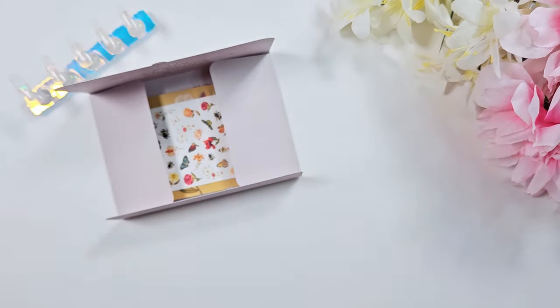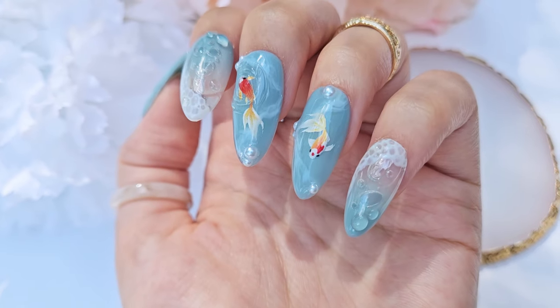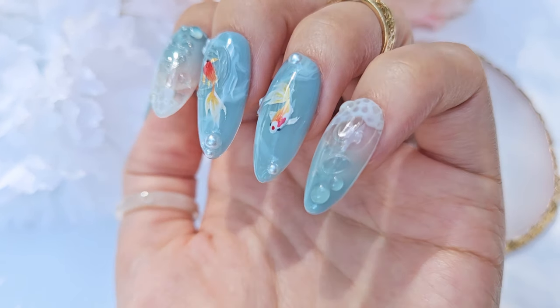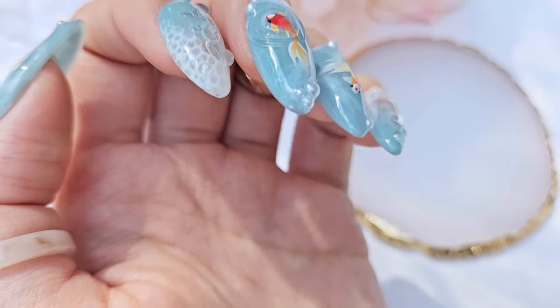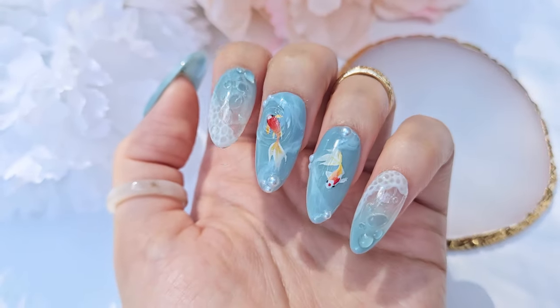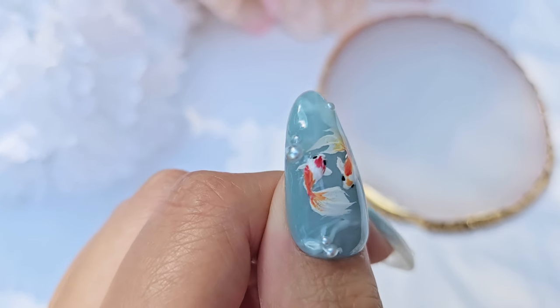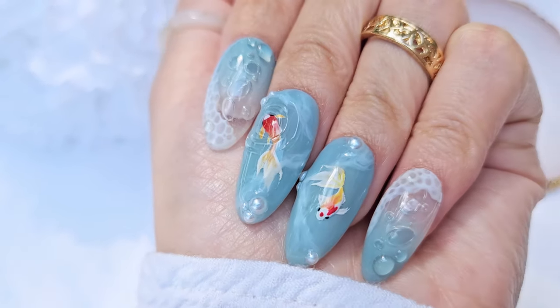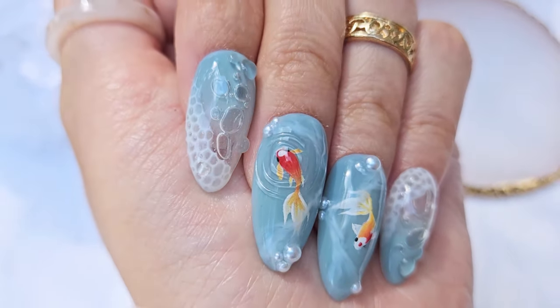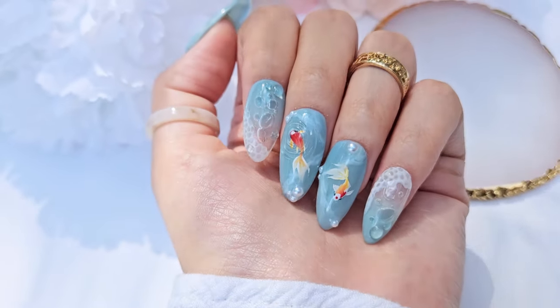Hi everyone, welcome back to my channel. This is Kai, and today I have for you this fun summery koi set. It was my attempt at doing a 3D embedded look. I use some water decals, so I'll show you how to apply water decals, and I also show you the bubble method — you can see on the pointer and pinky finger that I have embedded little real bubbles into the gel.